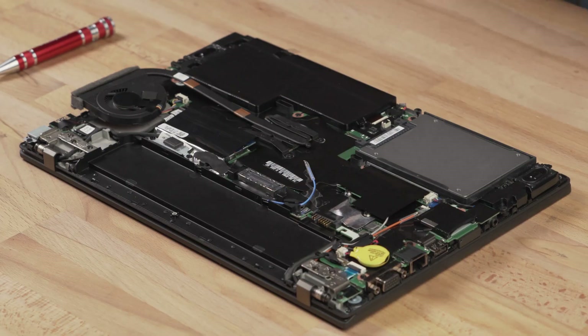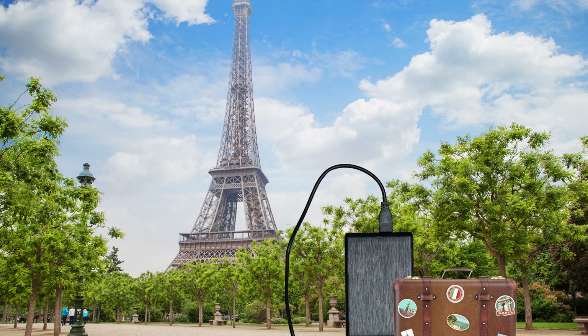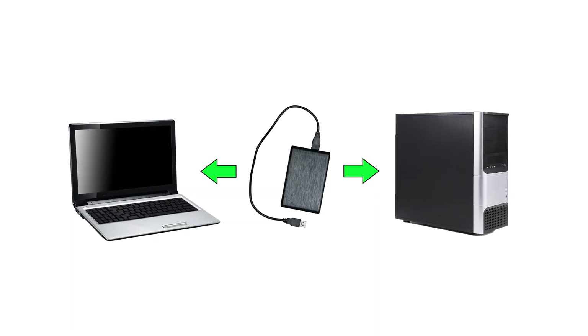As I mentioned earlier, internal drives live inside your computer. External drives, on the other hand, are portable and can travel with you from place to place, from device to device, and are an easy way to temporarily attach more storage or transfer files wherever and whenever needed.